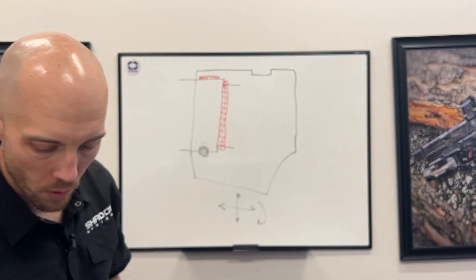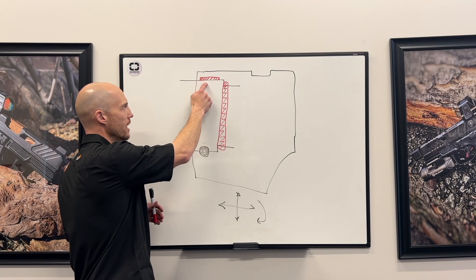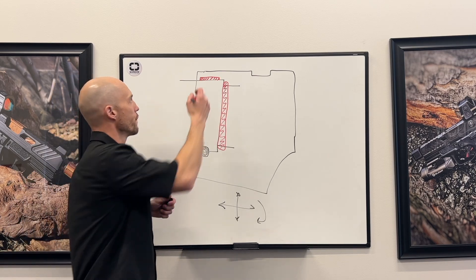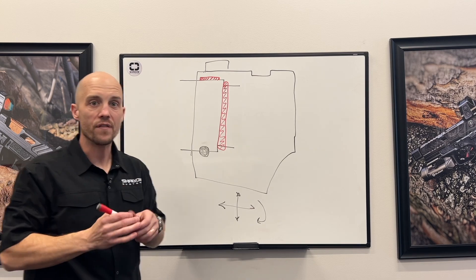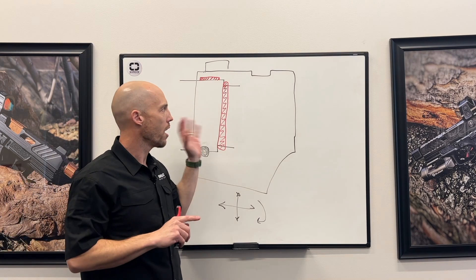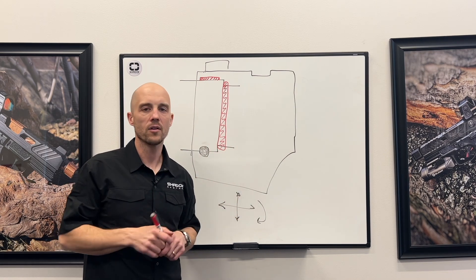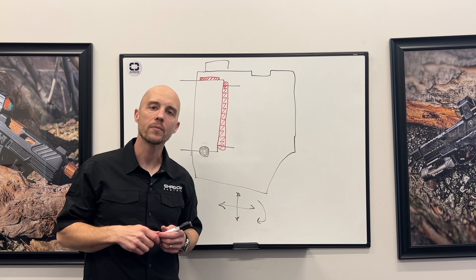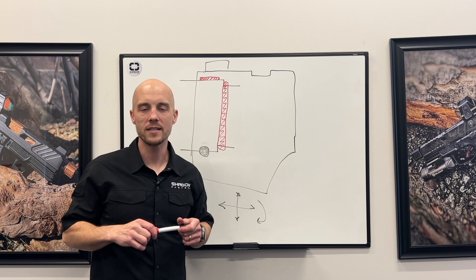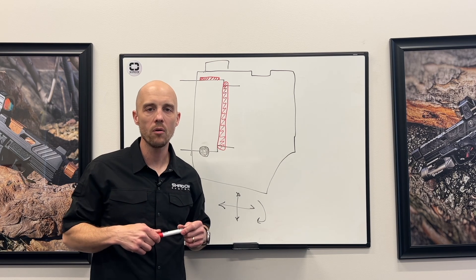That's essentially how it works. We've controlled front-to-rear movement, we have a locking key up top, we're providing a gas seal, we've got our front sight on the compensator, very easy disassembly and reassembly, rock solid lockup, purpose built, purpose designed, and legal in jurisdictions that don't allow a threaded barrel. Hope you enjoyed that — we're excited to see them getting out into the market. If you have questions please let us know and we'll see you next week.